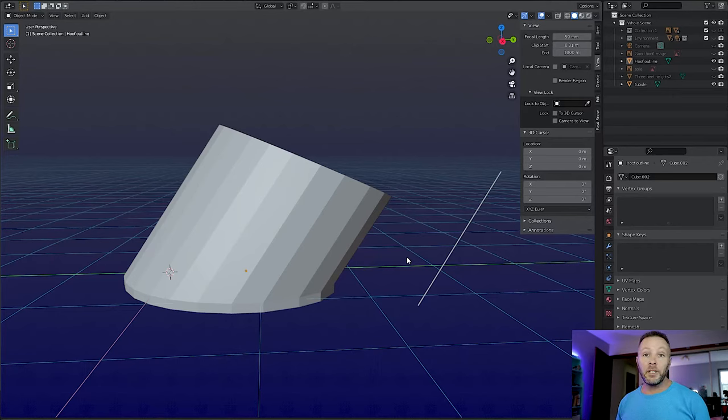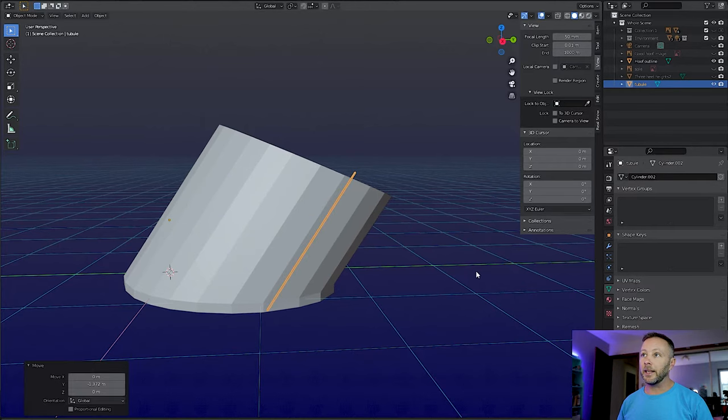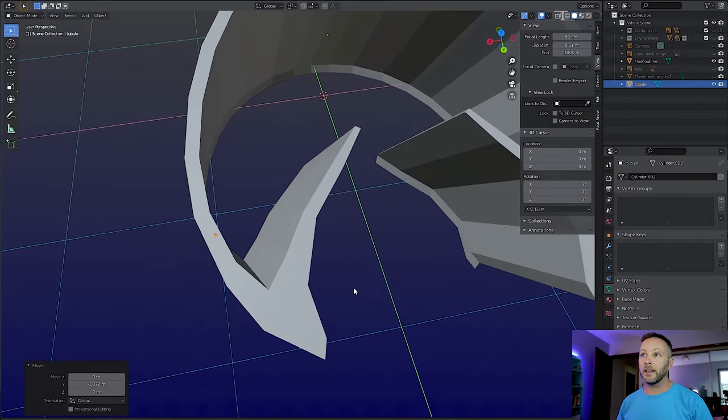Back in 3D, we are going to take a look at what just one tubule would probably look like if we were to sort of make it bigger. We'll place that inside of the hoof wall. I've got essentially just a basic cylinder, because that's what tubules are. And if we move this over to get it to where it lines up inside of the hoof wall, it's going to look a lot like this.